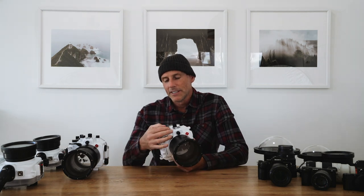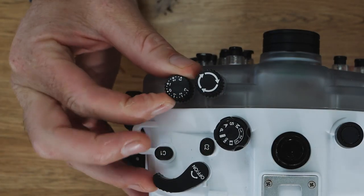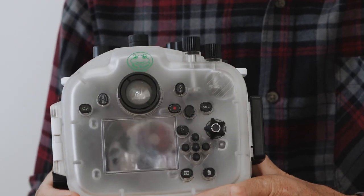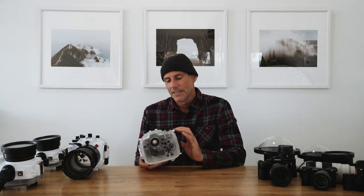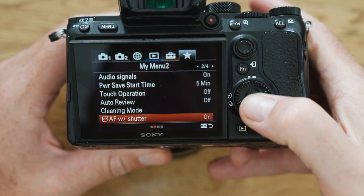Controls I use a lot when shooting are the mode dial — I'll often switch between manual and aperture priority depending on how challenging the light is. I use the exposure compensation dial quite a lot; if I'm shooting in aperture priority I'll often bring that down to avoid losing highlight info. On the back you can get into the menu and navigate using the buttons. I also recommend setting up Sony's customizable menu with your key controls. One thing I'll put in there is to switch between shutter-button focus and back-button focus, which is useful for locking focus on water details or tricky compositions.